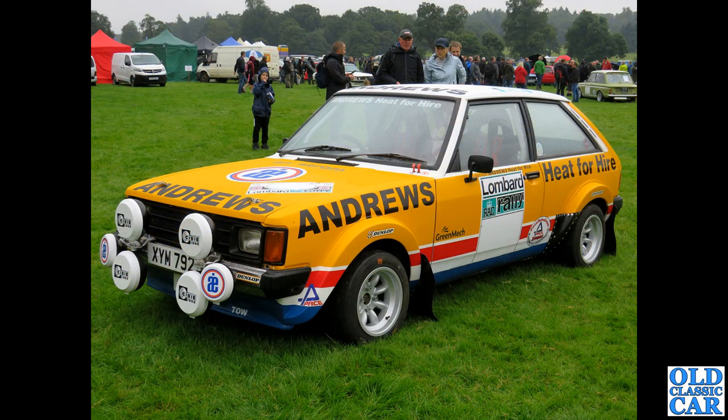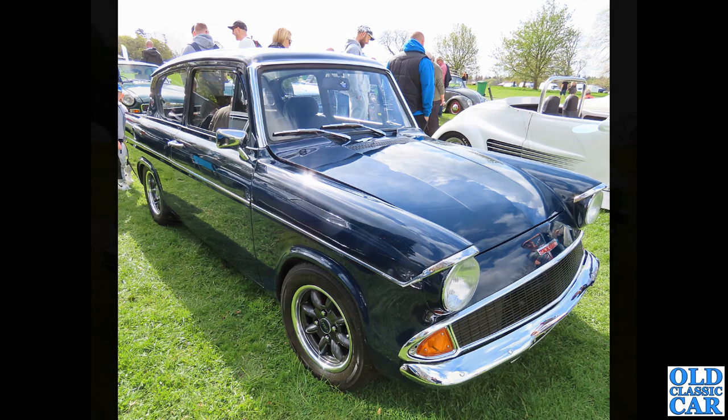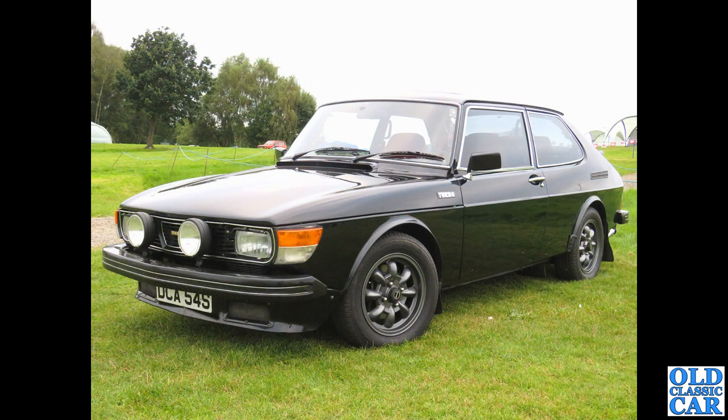Back to the slightly damp Western Park, and a Sunbeam Talbot Lotus — looks great on those small-diameter deep-set Minilites there. The second of the modified Anglias to feature in this collection: a dark blue car, looking just about right — just mildly modified, slightly lowered — and I think that looks really really nice.